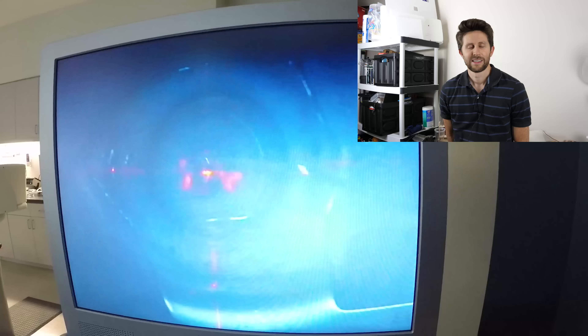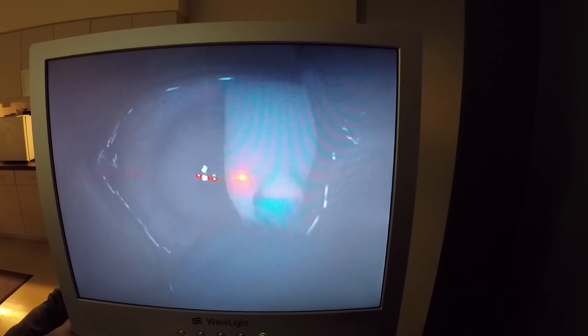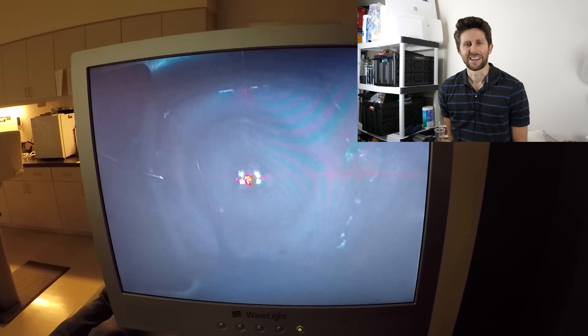Then he puts the corneal flap back down. You can smell burning flesh — it doesn't cause a burn, it certainly smells like it though. These drops are some of the drops that you'll be using with your medication. Now the other eye.